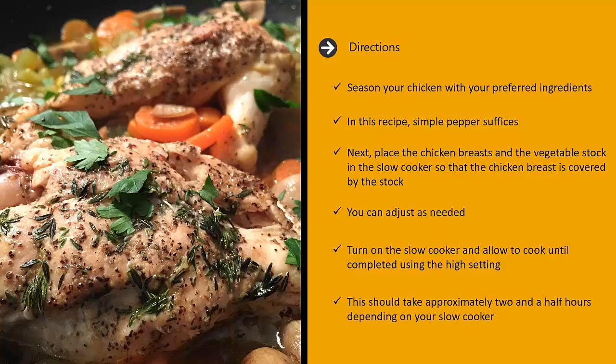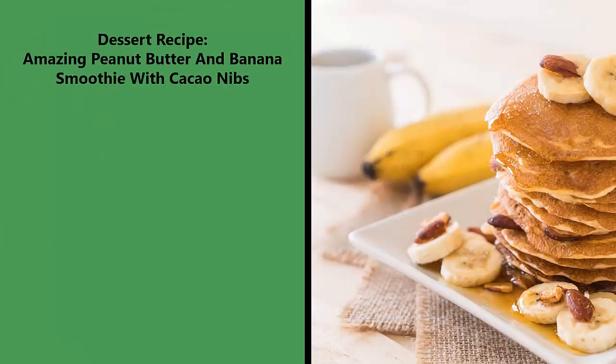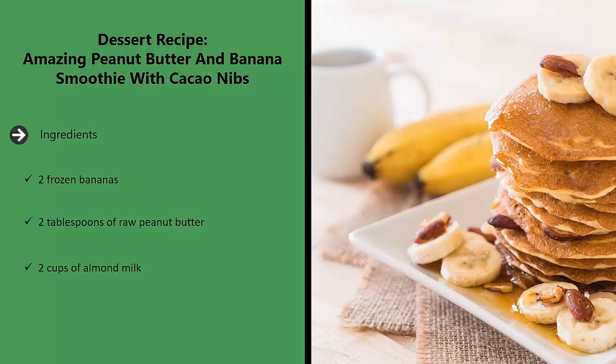This should take approximately two and a half hours depending on your slow cooker. Dessert recipe: amazing peanut butter and banana smoothie with cacao nibs. Ingredients: two frozen bananas, two tablespoons of raw peanut butter, two cups of almond milk, one tablespoon of cacao nibs.